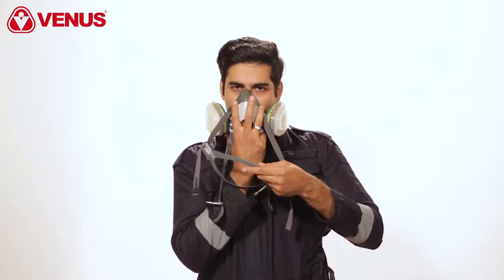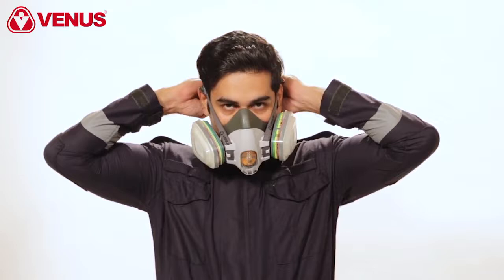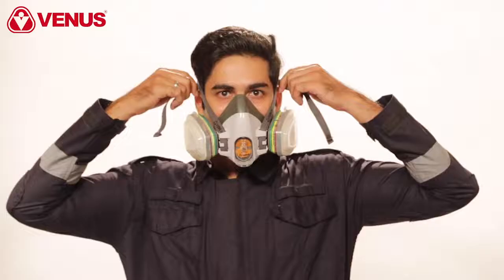Place the respirator over your nose and mouth, fitting it comfortably on the bridge of your nose. Then pull the head harness over the crown of your head. Take the bottom straps in both hands and hook them together behind your neck. The respirator should fit snugly against your face, but take care not to over tighten. Ensure the straps have not become twisted.